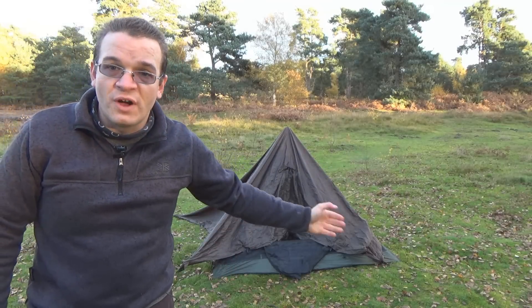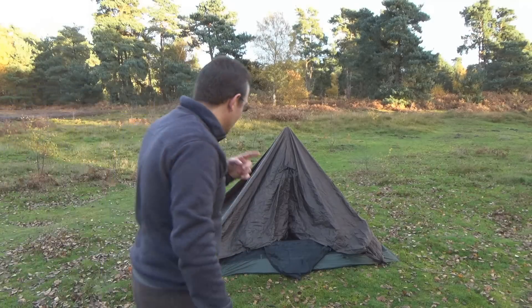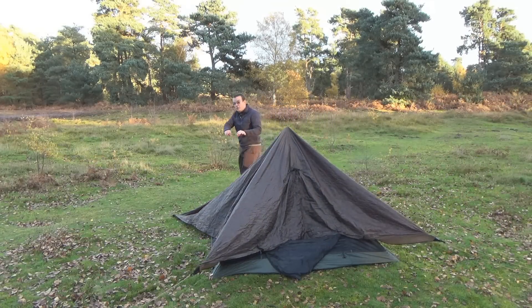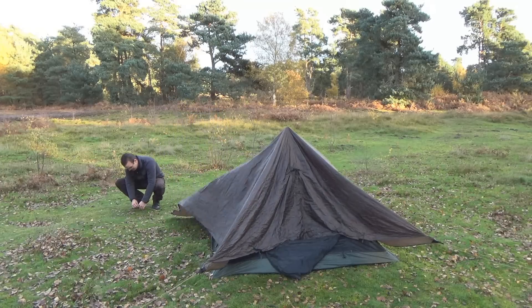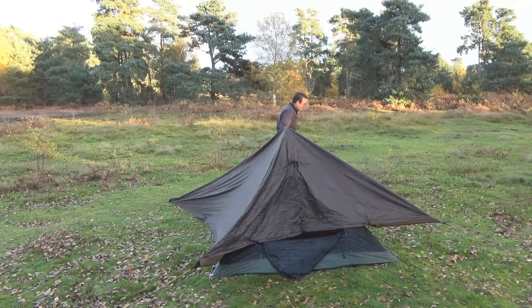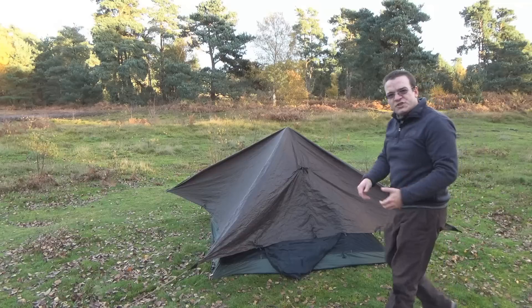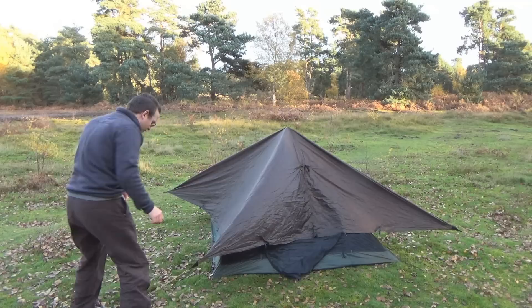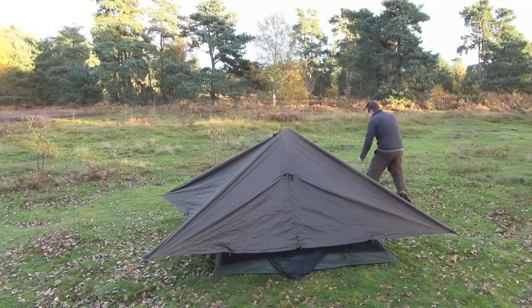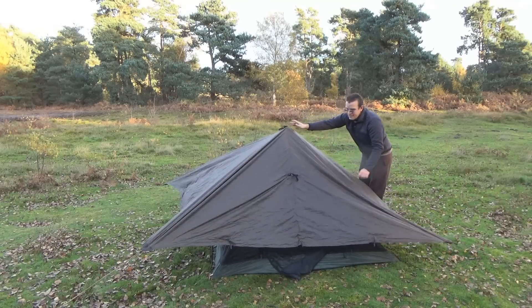What we're going to do is start tensioning off each of our guy lines to bring everything into the center and tension it up into the pyramid shape we're after. As always, you want to do opposing corners when you do this. I need to bring it forward a little bit, so I'll do the other front one. The idea is just to make small adjustments until it sits where you want it.